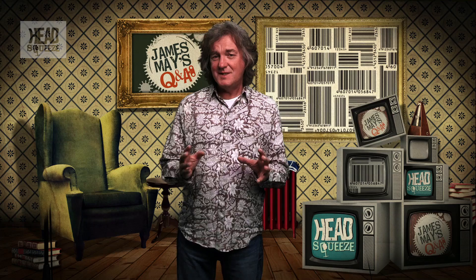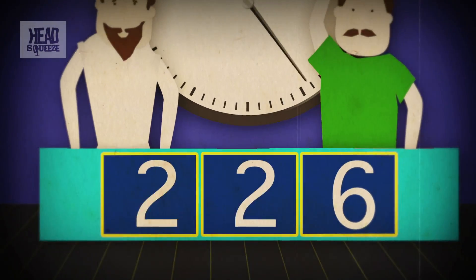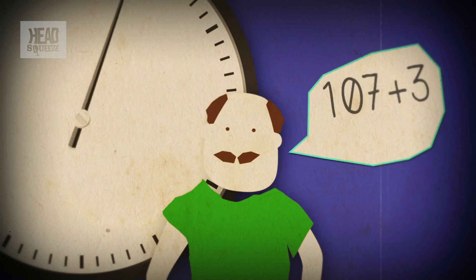Finally, there is that check digit — this is the computer's self-policing system, a way of making sure the first part of the barcode has been read correctly, and it involves a bit of maths. Firstly, the computer adds together all the digits in the odd-numbered positions and then multiplies that total by three. Then to that total it adds all the digits in the even-numbered positions. The check digit is then the number required to make this total up to the nearest number divisible by ten. So for example, if that calculation gives us the number 107, then the check digit should be a three, because 107 plus 3 equals 110.